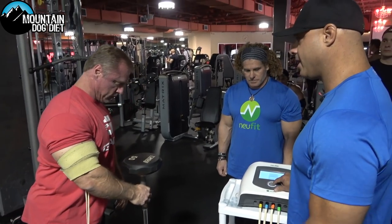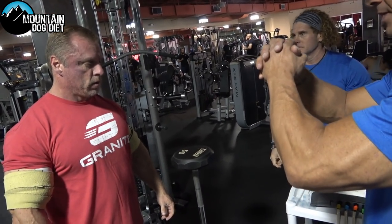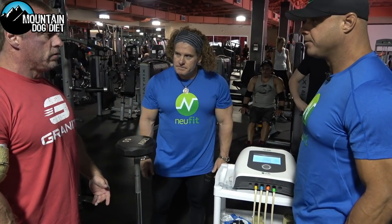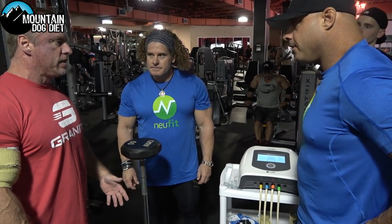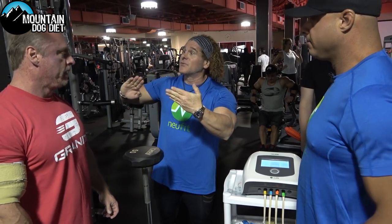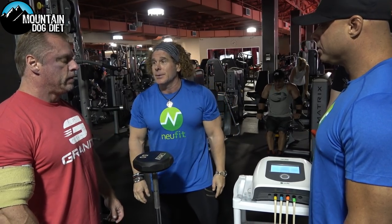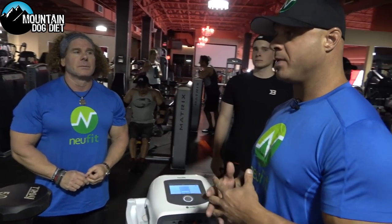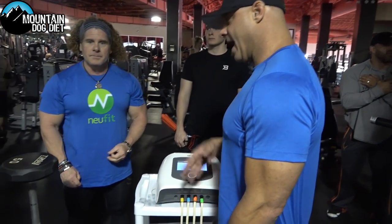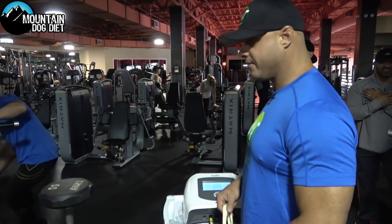Now I'm immediately going to take the machine down in power and lengthen that muscle back out with current. So you're actively recovering in between the set — taking the tissue from contracted back to lengthened. When the muscle lengthens, the active myosin cross-bridges release. Think of it like a piece of Velcro: if I've got the Velcro pressed together, it's hard to pull apart. If I keep you in a contracted state, the next set will be less efficient than if I take that tissue back to its original lengthened state. At the same time, the machine is creating an anabolic response at this level, so you're getting work done even as we're recovering.